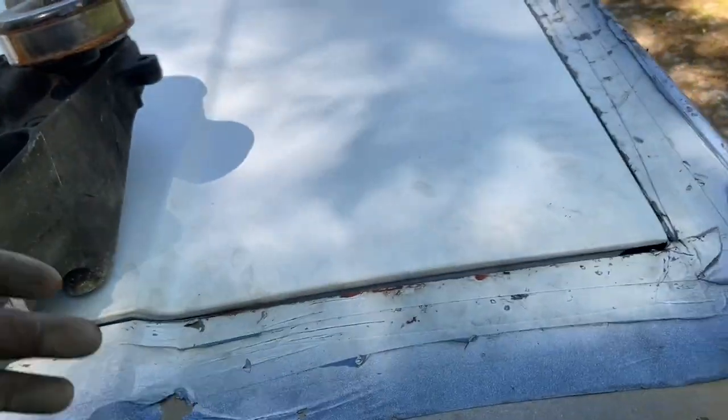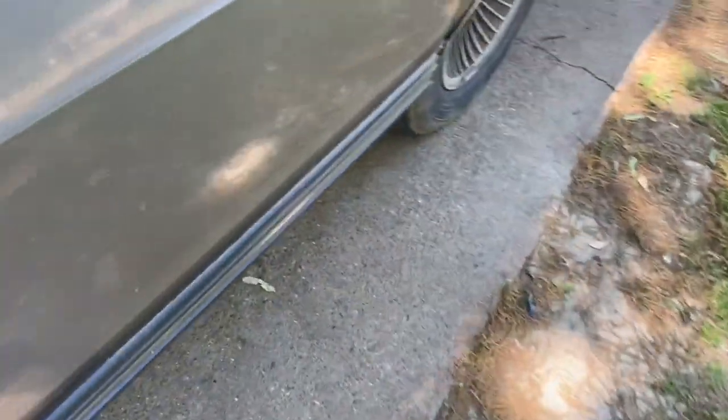I'm gonna slowly grind it down right here so it'll form in and looks like it belongs. Then I'm gonna get this hood popped and see how it's gonna look on the car.